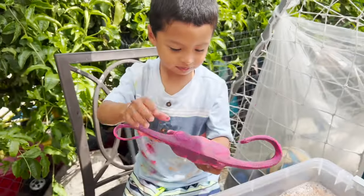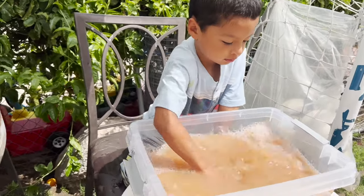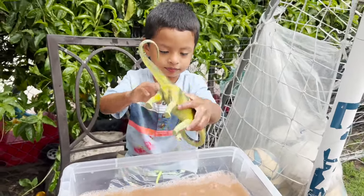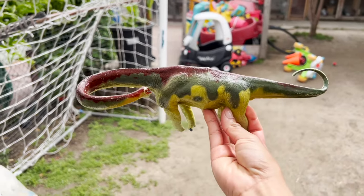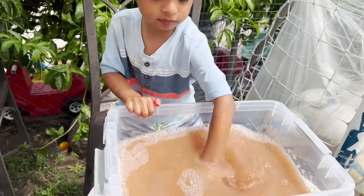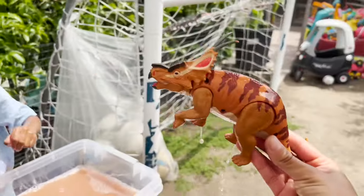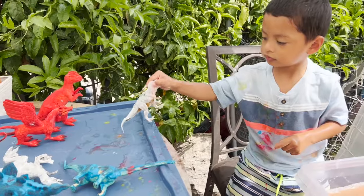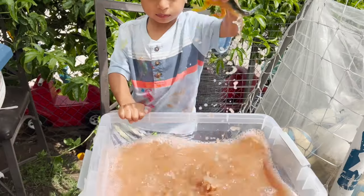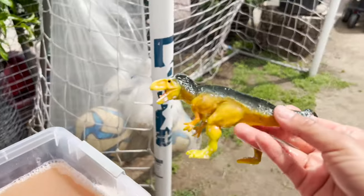Now we're going with a pink dinosaur. A green Brachiosaurus. Our next dinosaur is red. We have our orange Styracosaurus. Our next dinosaur is a white dinosaur. Our dinosaur is green with yellow.